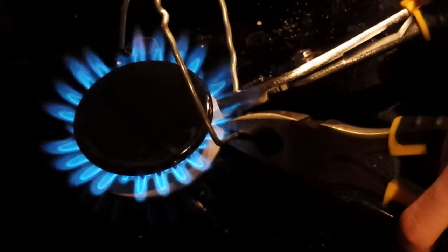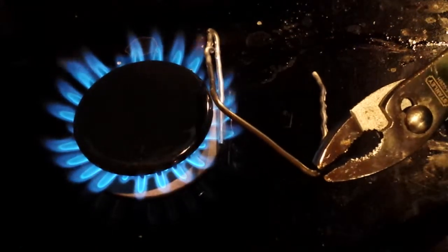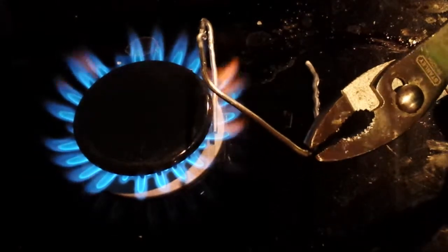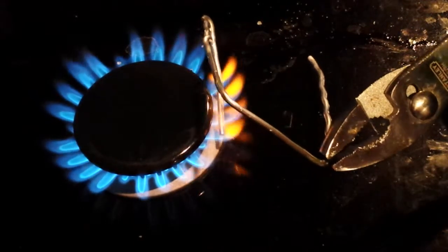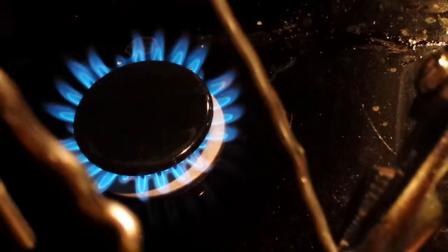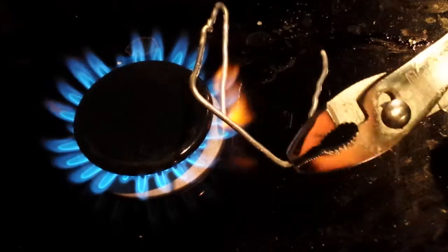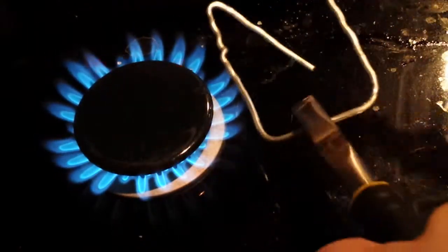I wouldn't even bother touching it for a full hour. I'm going to show you what it looks like when it gets red hot. You'll notice it starts to droop a little bit, like it is right now. There it is — red hot. I would not go anywhere near that for at least 15 minutes. Now I'm going to heat this little kink up right there so that way it ends up being flat.